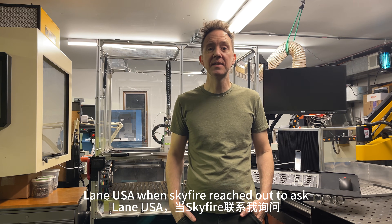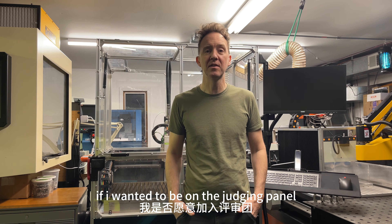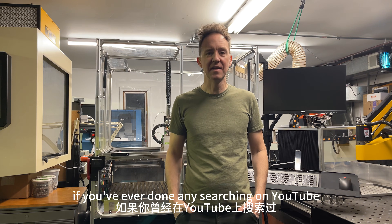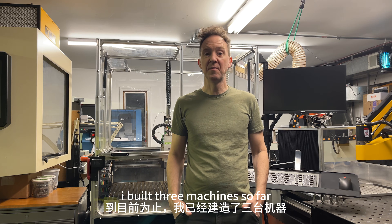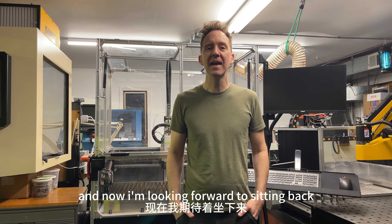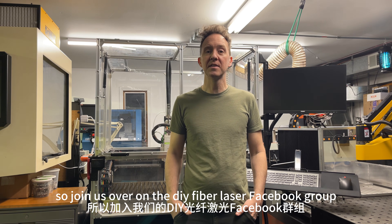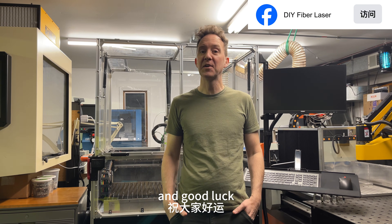Hi, I'm Travis from Chicagoland, USA. When Skyfire reached out to ask if I wanted to be on the judging panel for their DIY fiber laser cutter contest, of course I said yes. If you've ever done any searching on YouTube, you've probably come across my content. I've built three machines so far, and now I'm looking forward to seeing what kind of creative solutions you guys can come up with. Join us over on the DIY Fiber Laser Facebook group to upload your videos. Good luck.